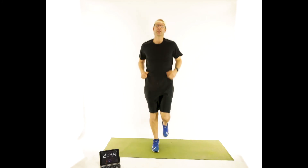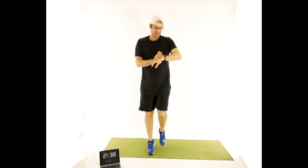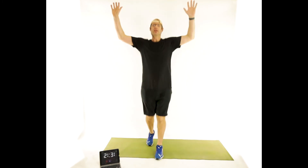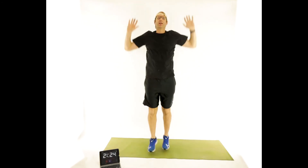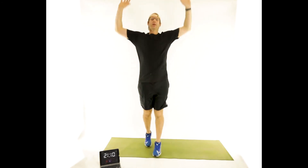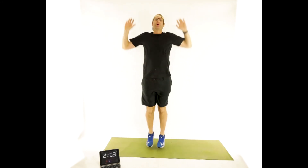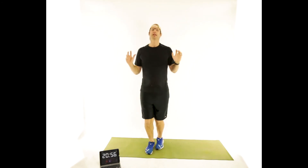Back to jogging in place. My watch is asking me if I'm moving — yes I am, such a wearable coach. One foot in front of the other, and this time we're going to do the same thing with the feet going back and forth. Up and down, back and forth. Stay motivated. And back to jogging in place.